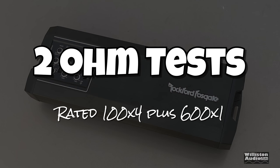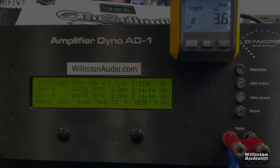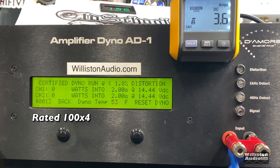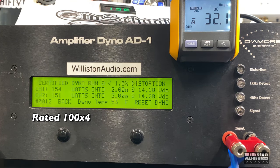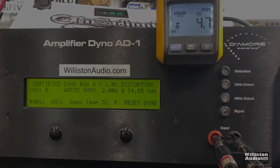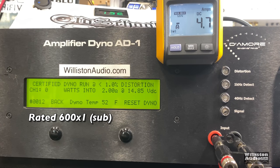Next up is the 2-ohm test. Constant power is rated 100 by 4 on the front channel and 600 by 1 on the sub channel. Testing the front channels first — rated 100 watts by 4 at 14.4V — we easily obtained 154 and 151 watts at 14.2V for the certified test. Now switching to the sub channel for the 600-watt rating to see what we get certified.